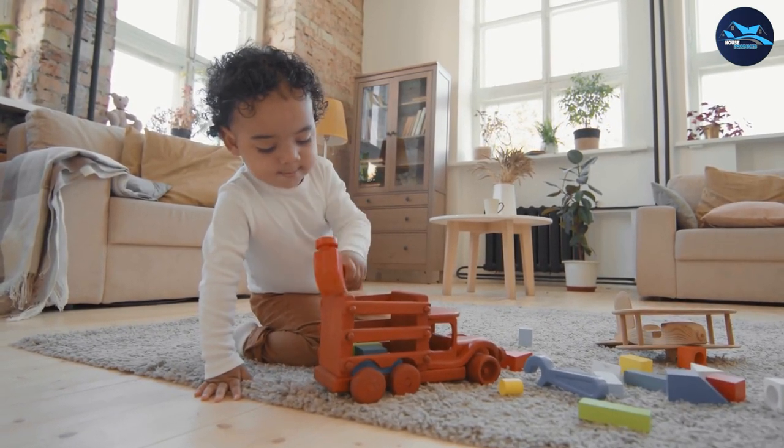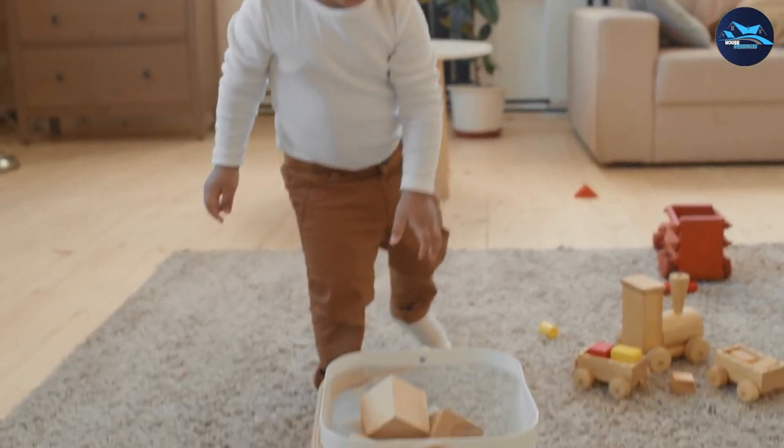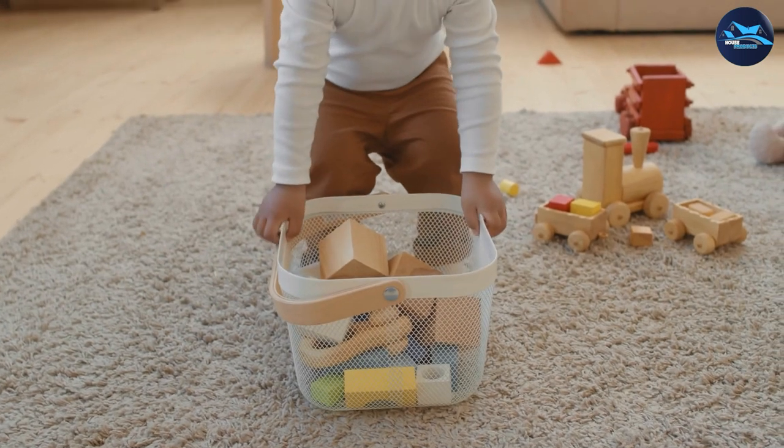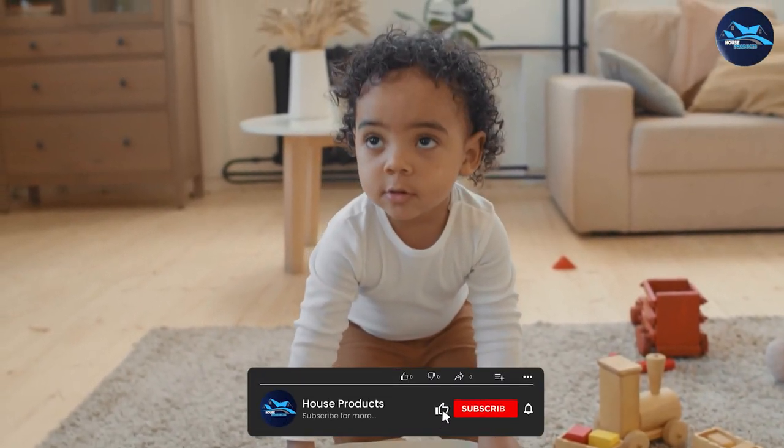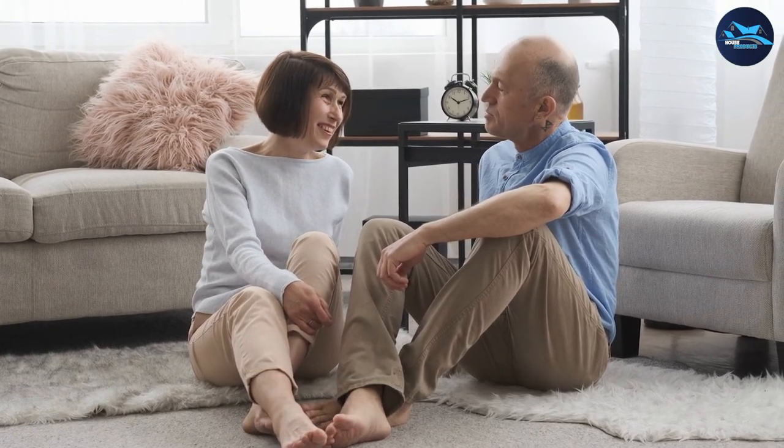Overall, we highly recommend the Tabayon 8x10 feet shag area rug. The rug is comfortable, durable, and easy to clean, making it a great addition to any home. If you're in the market for a shag rug, you can't go wrong with this one. Thanks for tuning in to our review and we hope you found it helpful!